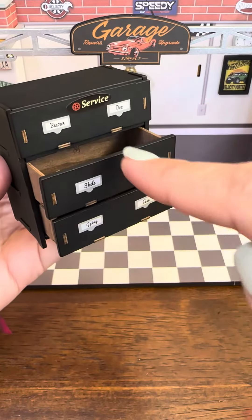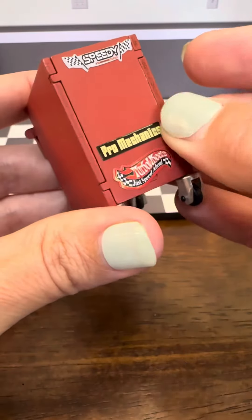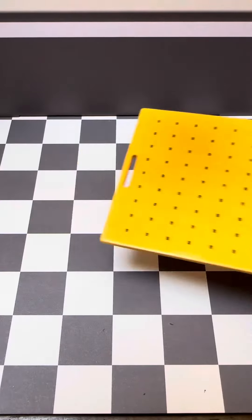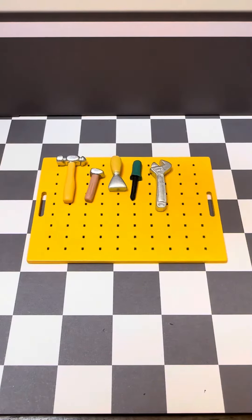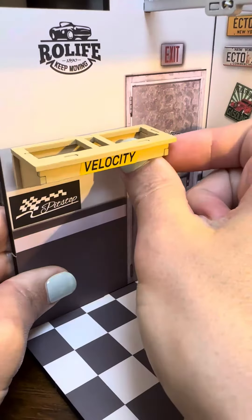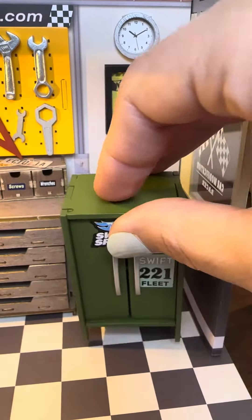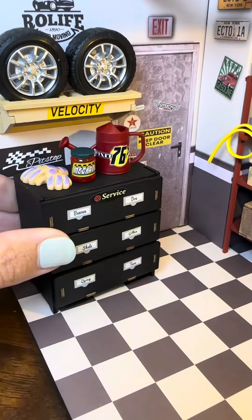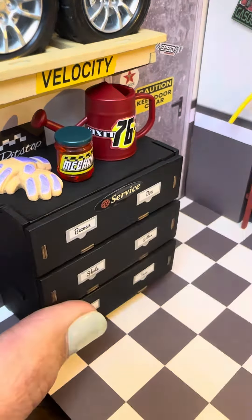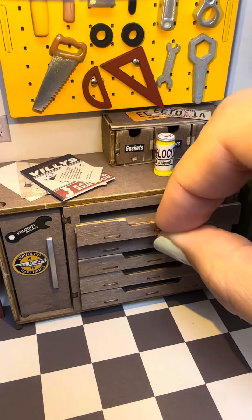Not only was it very simple to put together, but all of the elements were very detailed and super cute. Look at all the stickers for the little cupboard and all the tools for the tool wall. Everything in this kit was adorable — look at the little tiny tires. We have a shelf, a workbench, and a locker — everything you need for a tiny garage. The only thing is it's a little too clean for me, so I may have to go back and dirty it up a little.